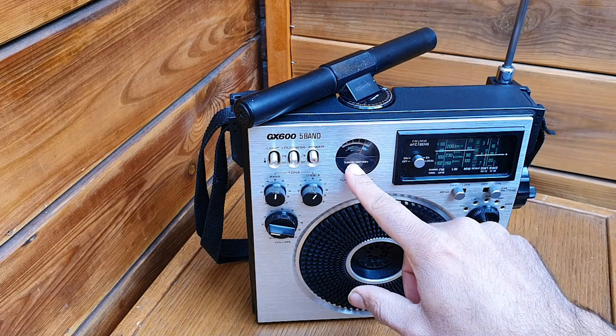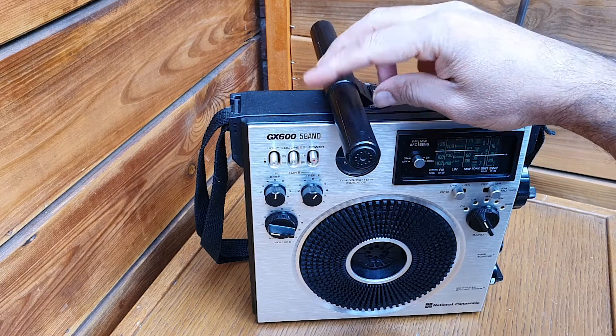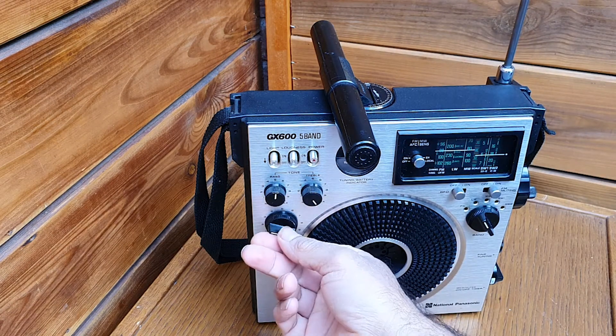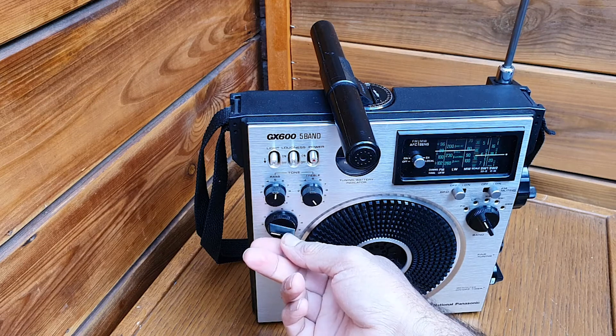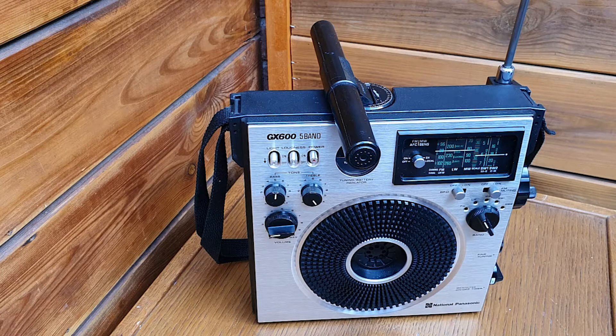You can tune by the tuning indicator. This is longwave — BBC.